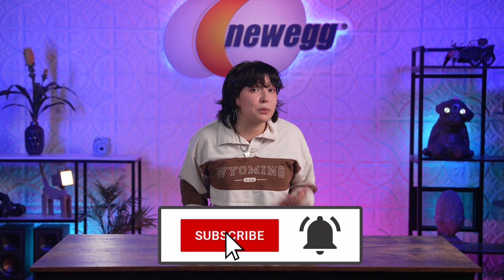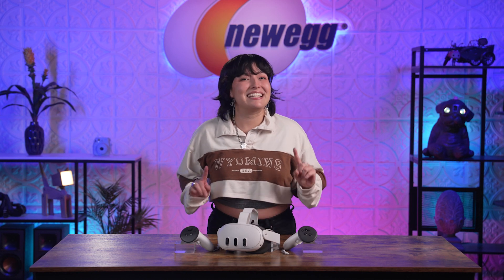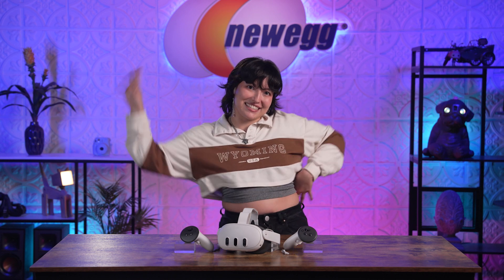There are 500 plus apps waiting for you to explore with the brand new MetaQuest 3! Tap in and go wild in the virtual world! Thank you so much for watching — we just unboxed this! See ya!